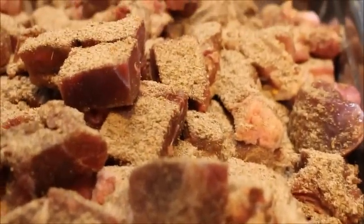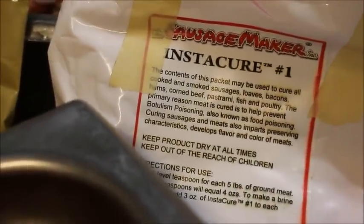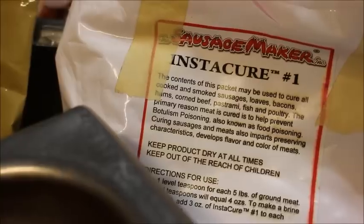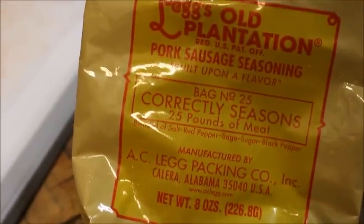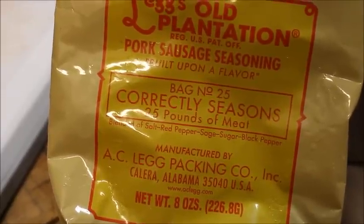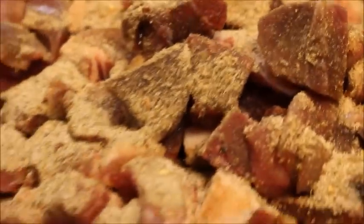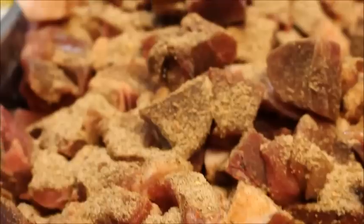We've got the pork and venison cut up and put in the tray. We've got the pink salt right here — Instacure number one, which is sodium nitrite. We have that at a rate of one teaspoon per five pounds of meat. And we have the Old Legs Plantation seasoning, number 10 — I always buy the number 10, Old Legs Plantation number 10. You'll see that sprinkled on top in a minute. We're gonna mix it up good and then run it through the grinder.